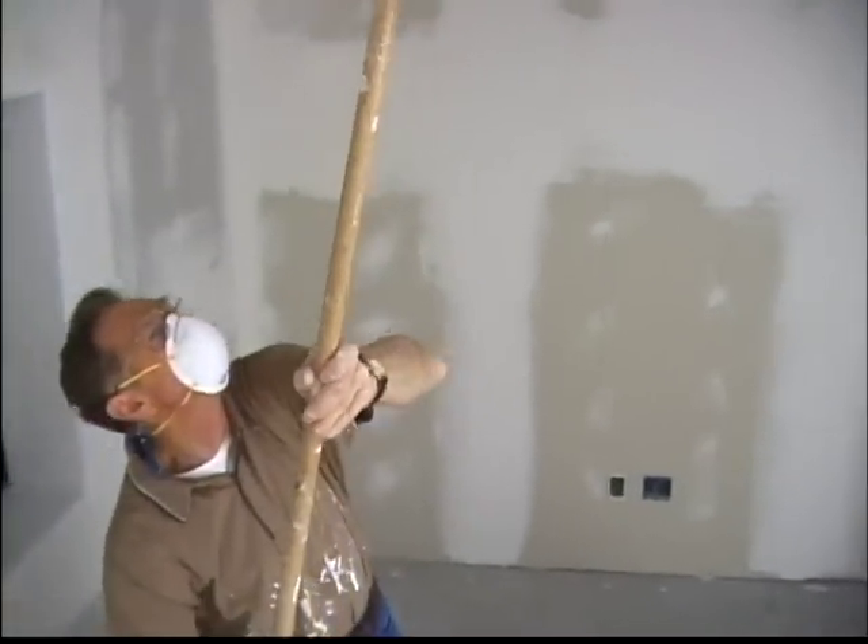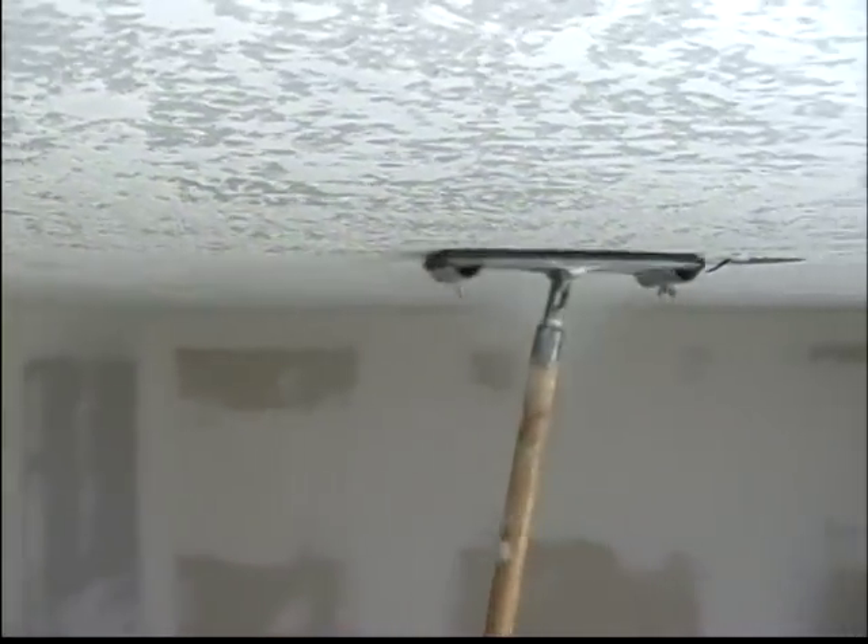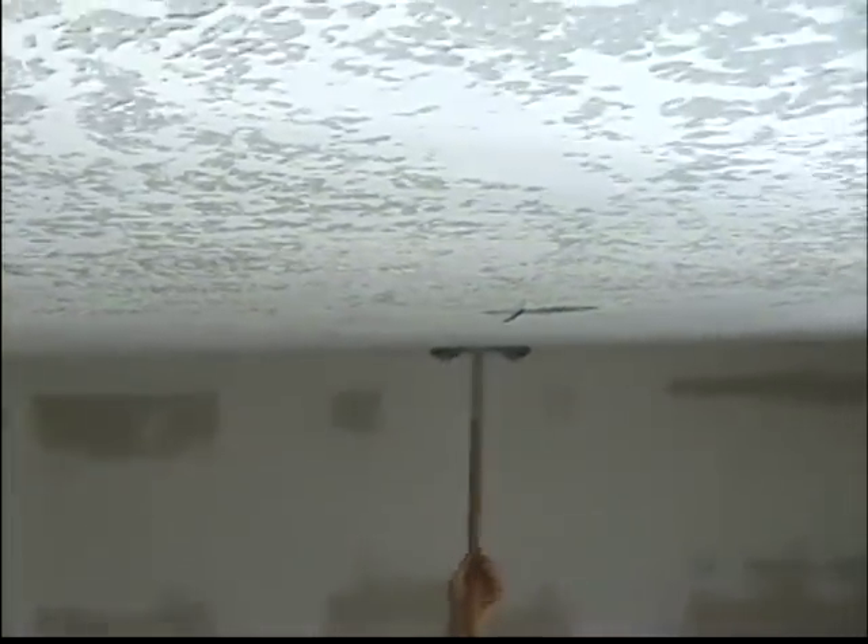Step 9: Sanding the Texture. After the texture has dried for about 20 to 24 hours, you can use a pole sander or hand sander with 100 grit sandpaper to lightly sand the entire surface of the ceiling.